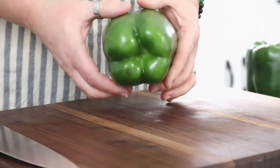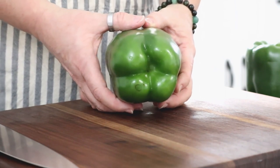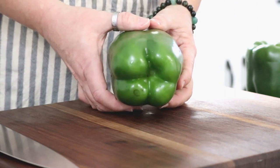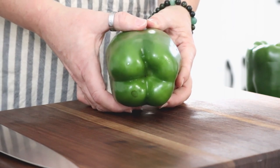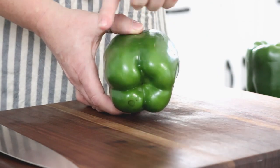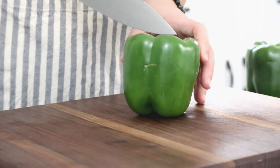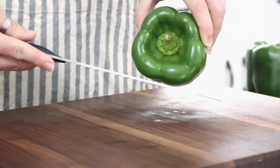First of all I want you to take a look at the pepper. You will notice that bell peppers generally have sort of flat sides, and so we're going to make those sides work for us. This particular pepper has four sides, it's kind of square in shape, and we will be using these four sides to make dicing the pepper a little bit easier.